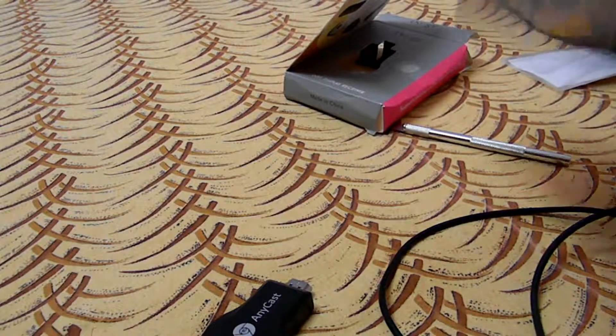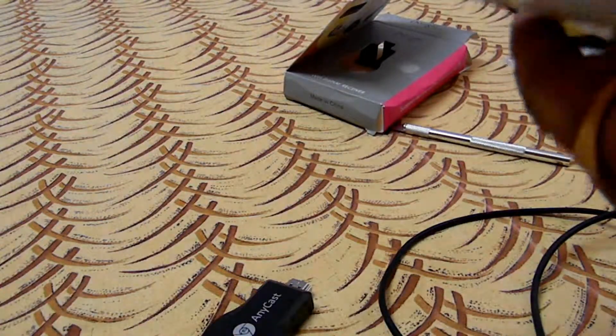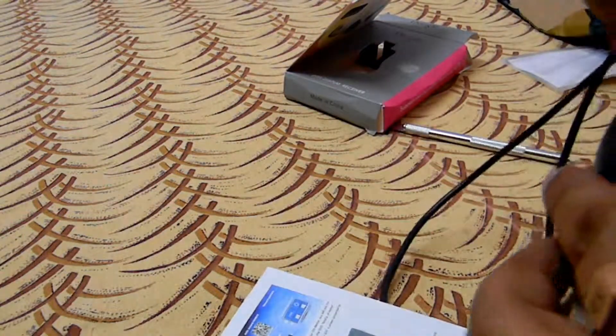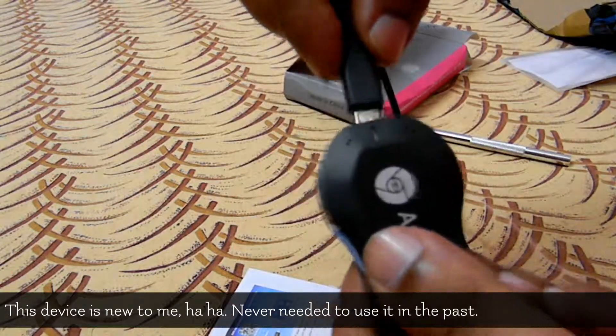The only instruction is that you just put it inside the HDMI port and power it with the cable — that is all. Most of you already know about this.